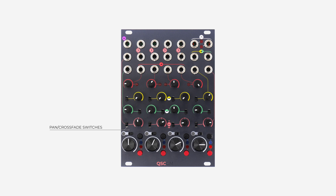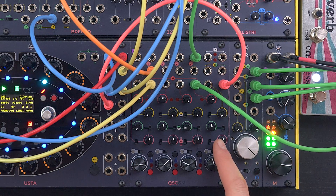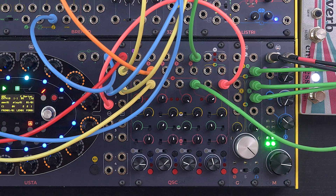The first feature is an alternative working mode of the pan control, defined by these switches here. When set to the lower position, the control works as a stereo pan control, thus defining the signal's balance across the stereo image.